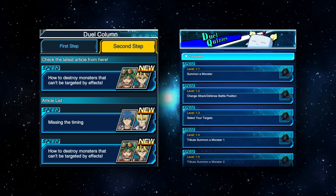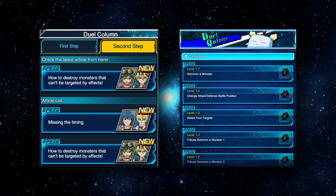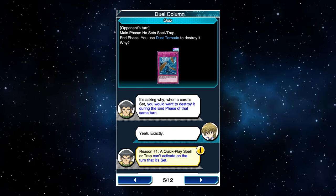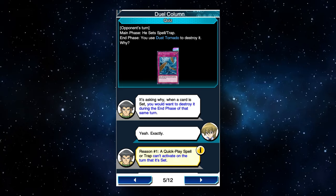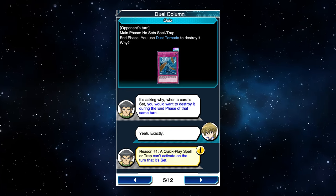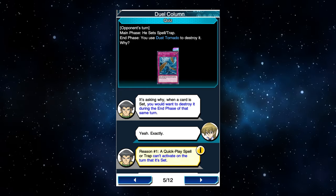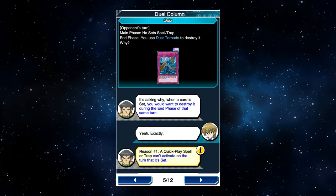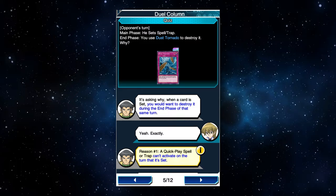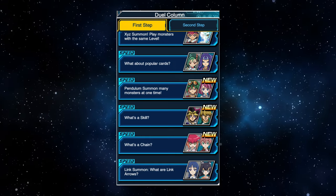Duel Links does its best with the duel columns and duel school sections to help new players learn about playing the game. Some tips in the columns are actually pretty good advice. Bastion and Alexis talk about how to use back row removal — if possible, do it on the end phase of the turn the targeted back row was set, since your opponent can't activate it that same turn it was set. Using it on the end phase, being the last possible moment, means the opponent will spend their battle phase not knowing what that back row is. Also, not doing it during the main phase means the opponent can't set another back row in its place. This is legitimately good advice, but despite Konami's best efforts, the game simply has too much to teach.